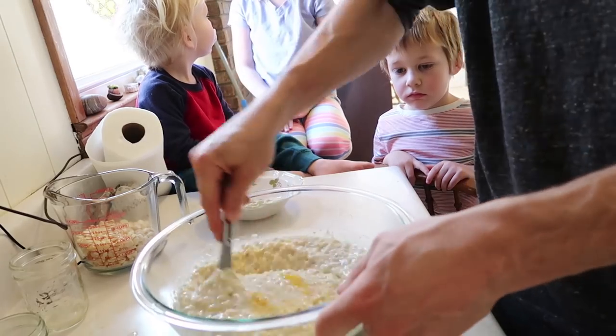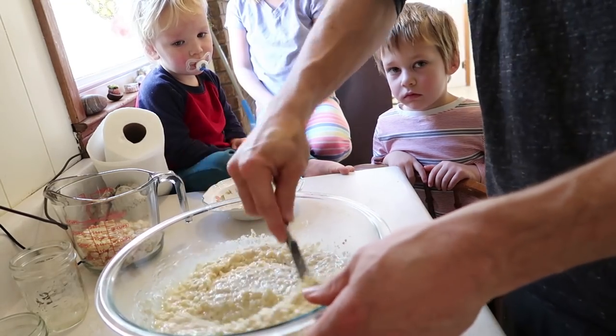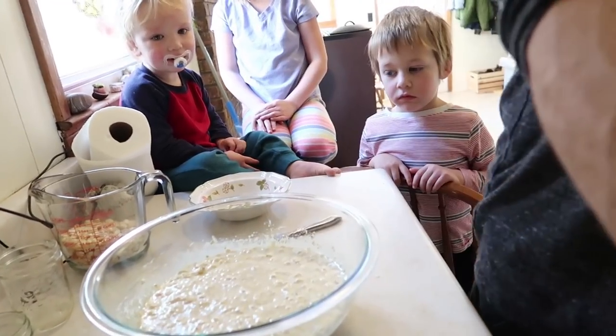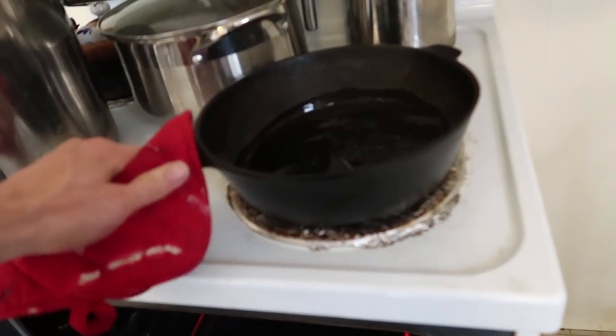We're doing this for one shot so I want to make it pretty quick. Alright, that is mixed. I'm gonna have Grace open the oven for me. I'm gonna reach in here left-handed and grab my hot oil from the oven.